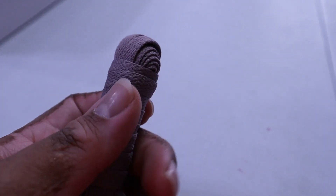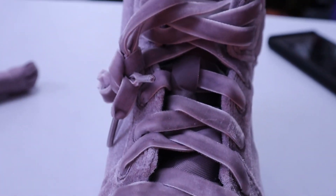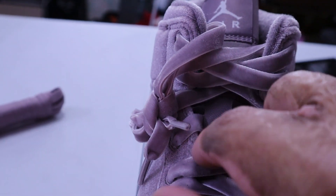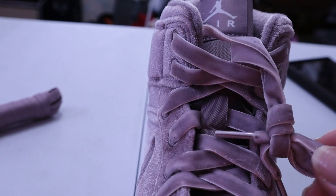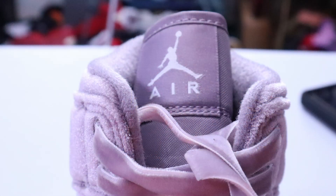Even the laces — they give you Purple Smoke regular laces, but look at these laces on the shoe. Now, looking at it more closely, the tongue is actually not velvet. The tongue is nylon. And then you got your Air Jordan logo with the 'Air' right there on the patch.